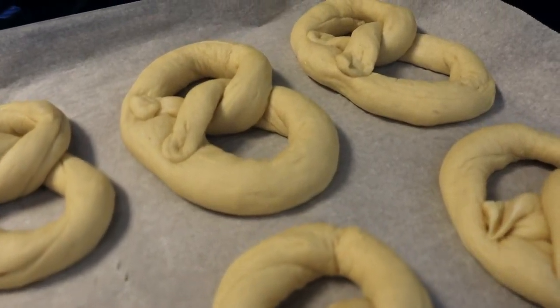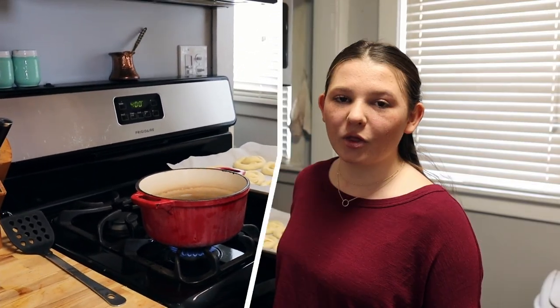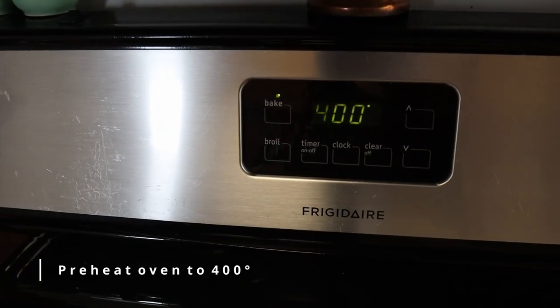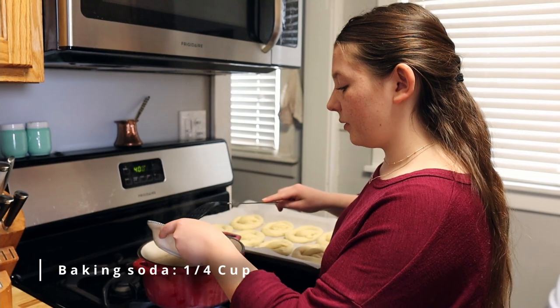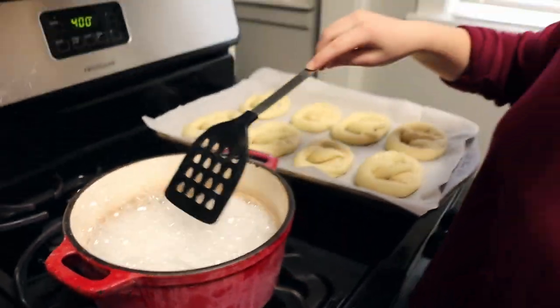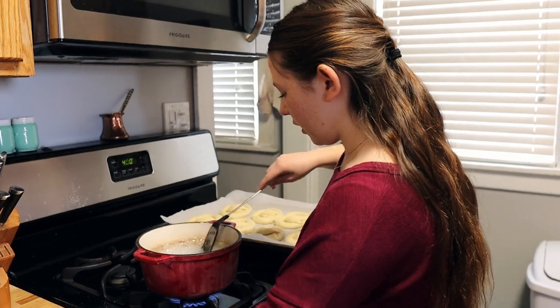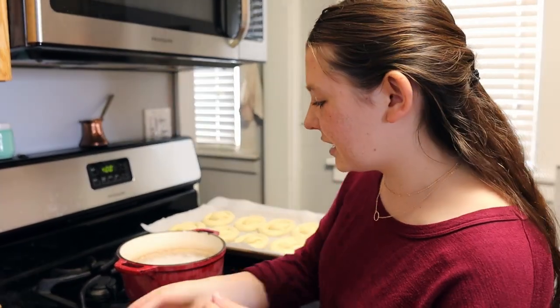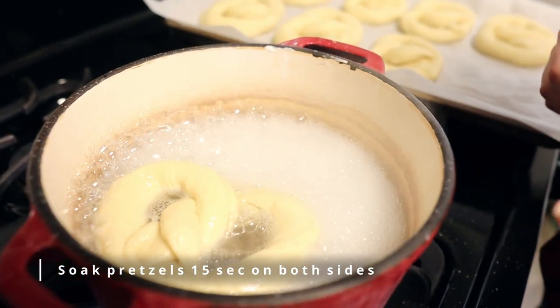Next we're moving into the kitchen, to the stove top. This next step is very important because it gives the pretzels that beautiful golden crust that we all love. What I have here is four cups of water and we're just going to bring that to a boil. The water is boiling and I have set my oven to 400 degrees Fahrenheit. Now that the water is boiling — you can see it's a very high boil — I'm going to add a quarter cup of baking soda and it's going to bubble. Then just stir it in so that no clumps are anywhere. You're going to need a slotted spatula to get all the liquid off when you take the pretzels out. I'm going to take our first pretzel and set it in for 15 seconds on this side and 15 seconds on the other side.